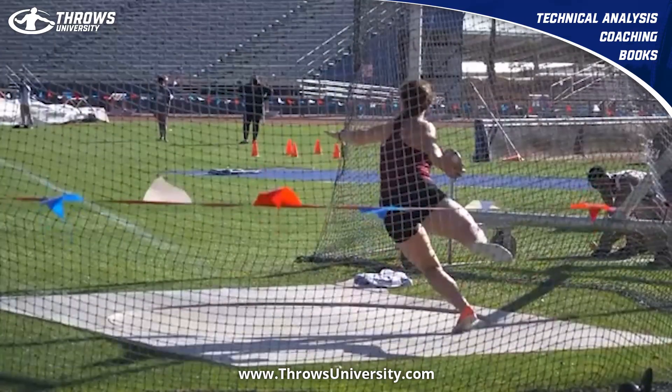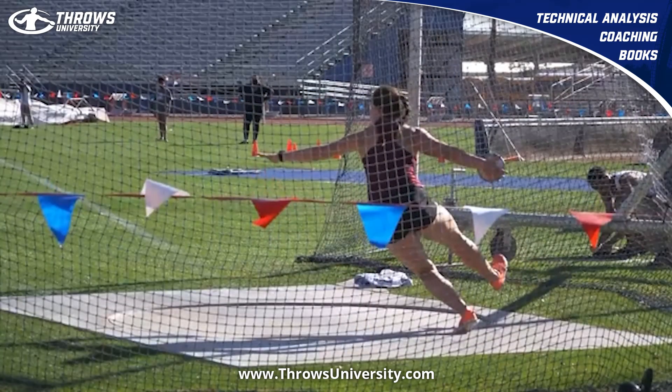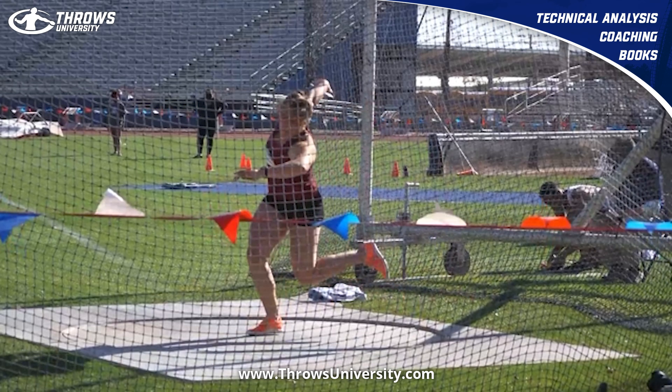I really like what she does here. Something that I think a lot of discus throwers struggle with is what to do right here. Good right leg, good position with the hand. Now watch that hand right here — it comes up. So when that right foot grounds, it's up and left arm is across.